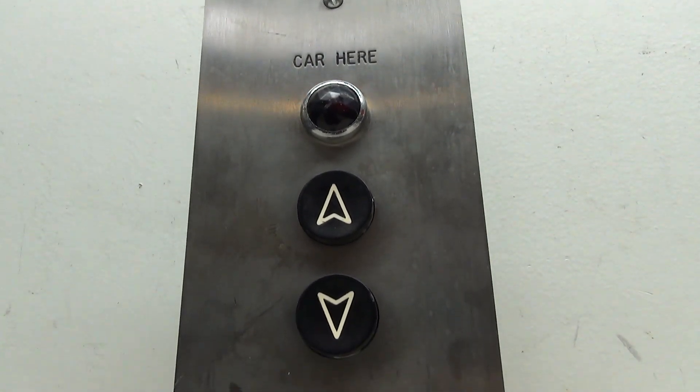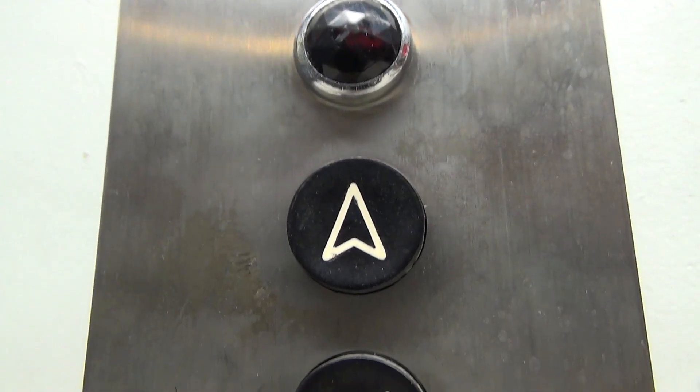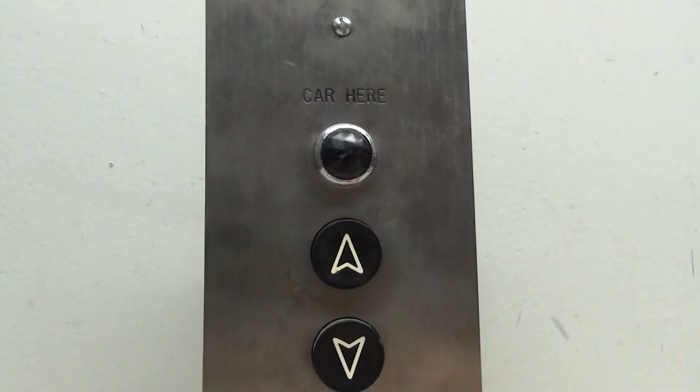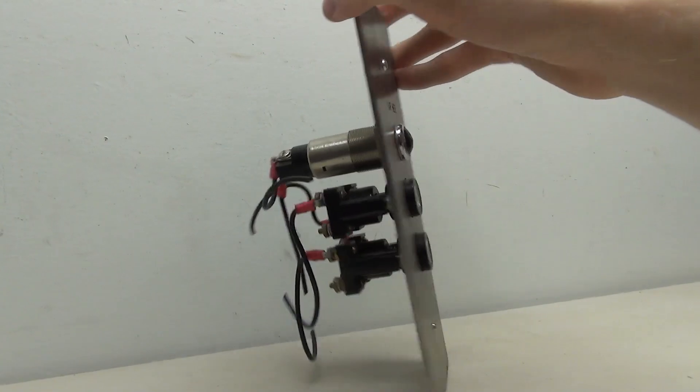On this project, I'm working on this really cool Montgomery black button call station. This piece came from a dumbwaiter, so there's only the up and down buttons and the car here light. Like my other projects, I'm going to be restoring this panel and then wiring it up.